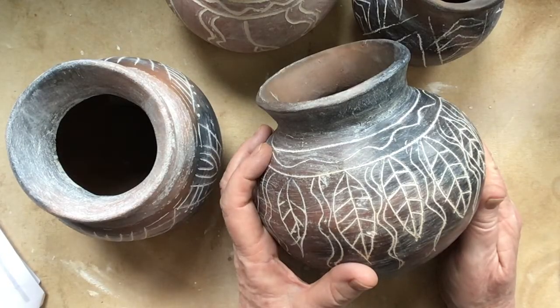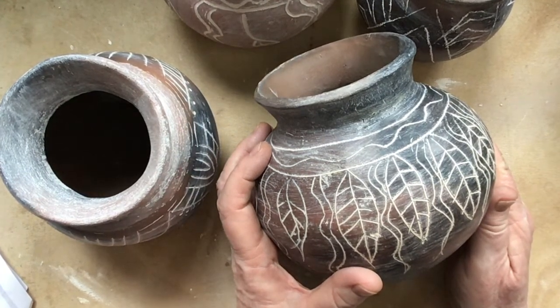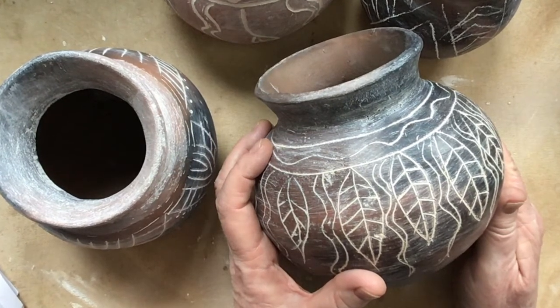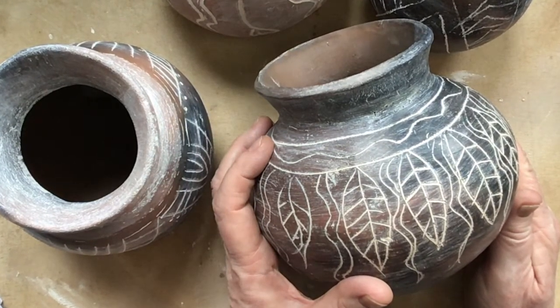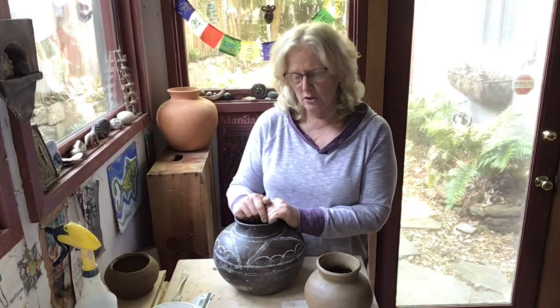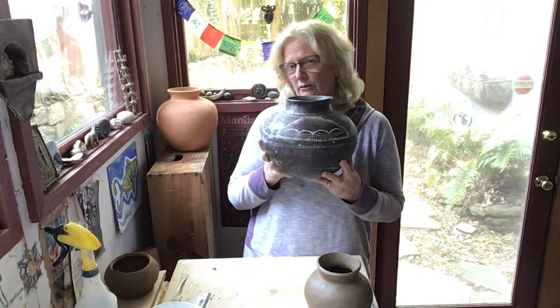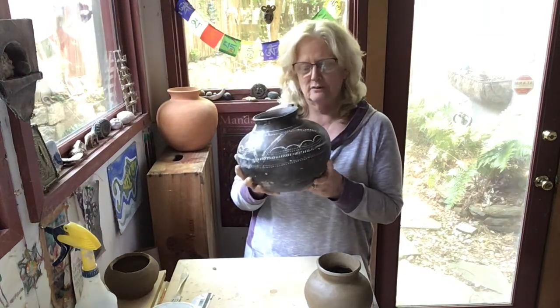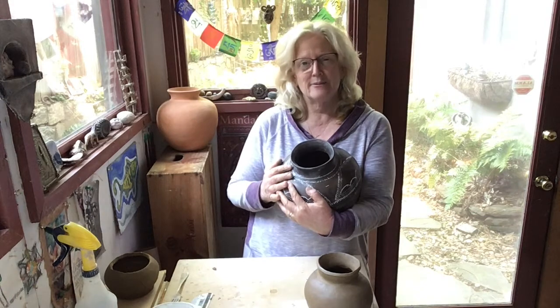Now that you've seen how a coiled pot is constructed and what's involved in the technique, maybe you'll notice some other pots around you — in your environment, when you visit a museum, or in a friend's house. You'll notice: is it handmade? Was it made by a machine? Take a closer look — could it have been made with a coil method? Do you think it was made by hand? What might give you some ideas about whether it was made by hand or by machine? Sometimes when we look at a piece made by hand, we see that it's slightly irregular — it's not perfectly symmetrical. And I think that's one of the beautiful things about handmade pieces: you can tell it was made by hand, by somebody.